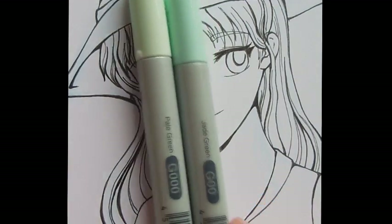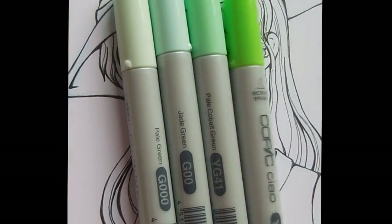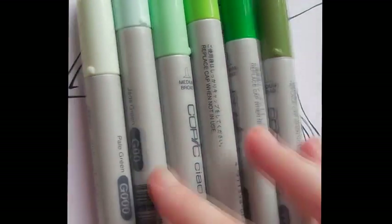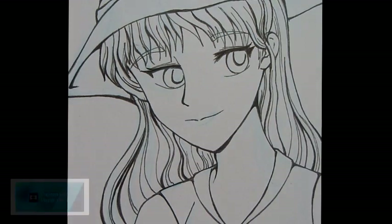This is just for fun to show that you're not limited by normal colours. I'll use Alphabet as an example with a fantasy-coloured green skin. You'll want G00, YG41, YG06, and G08.